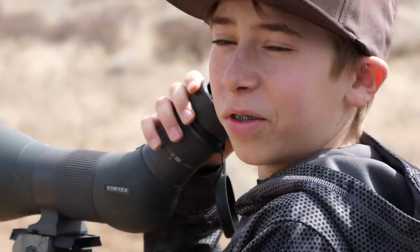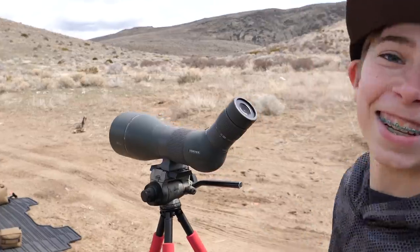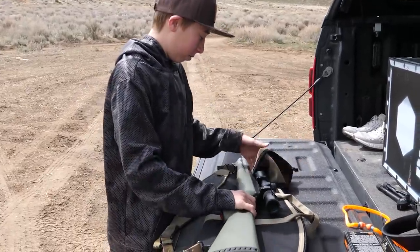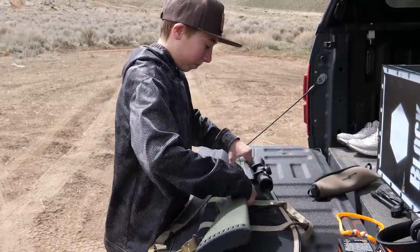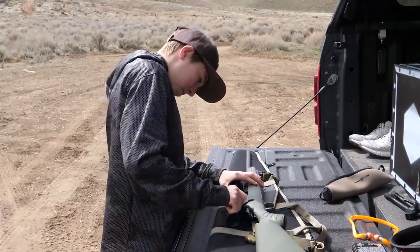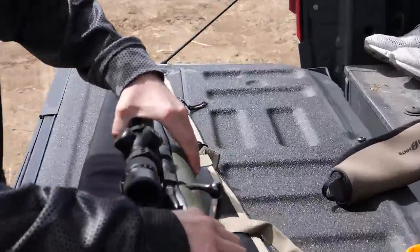What are you looking at there, Boyle? The target. Restart that. I'm just going to check the safety and make sure there's no bullet in it. Yup, no bullet. Safety's on.